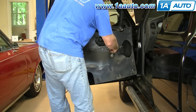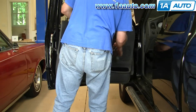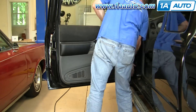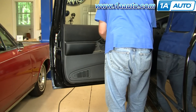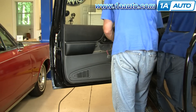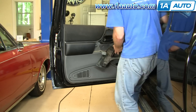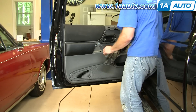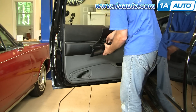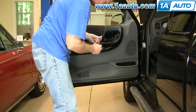Now I'm just going to fast forward through putting the door panel back on. If you want to see this in real time, just check out our other videos — specifically the video for Ranger door panel — and that takes you through it in regular time. Again, I hope this really helps you out. Sorry we couldn't actually do a full regulator replacement on this Ranger, but it's not all that difficult and you should probably be able to handle it with this video. We hope it helps you — thank you very much.